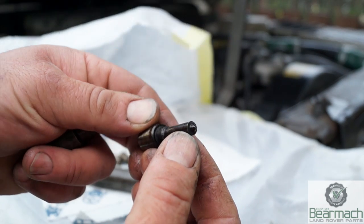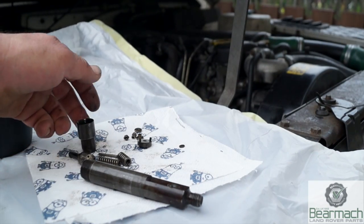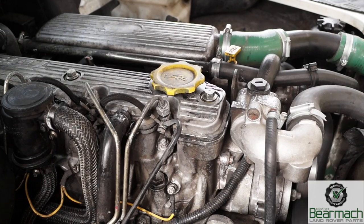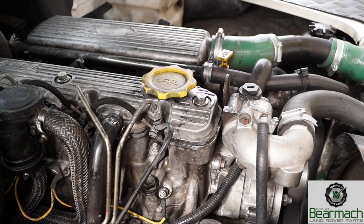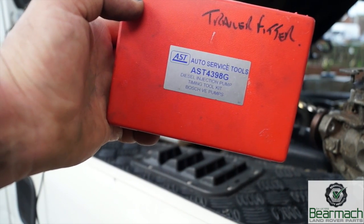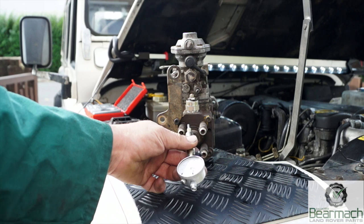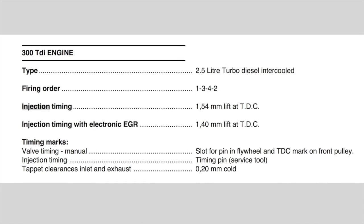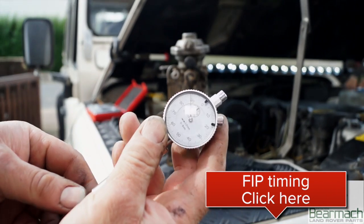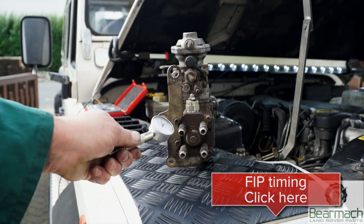These injectors can fail or become worn over time. I'd recommend 80,000 miles for a service exchange kit, or if you've had a blown head gasket, overheating, or diesel knock. Diesel knock, which sounds quite heavy at times, could be an injector not injecting correctly or the timing on the fuel injection pump. This brings me to the AST4398G kit from AST Service Tools for setting pump timing accurately. It costs around £100 but the pump can be set from the rear with a dial gauge - you set a lift in millimeters at TDC. We do have a video on this linked below, but basically you could set the timing accurately enough with a timing pin.